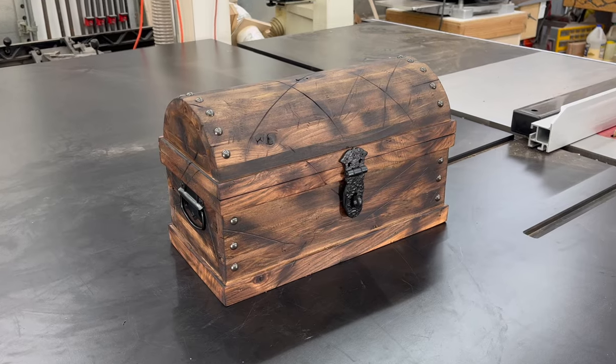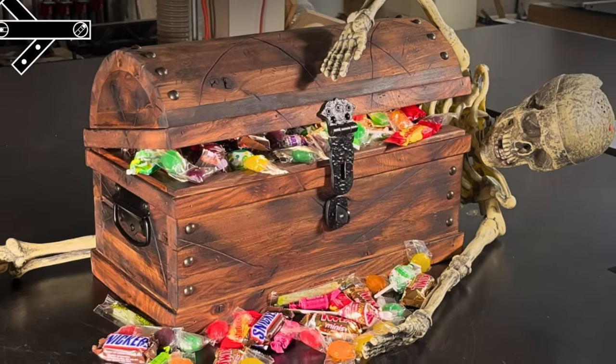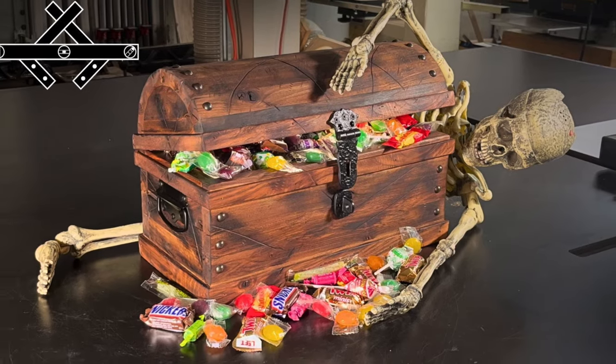And now we have an awesome pirate treasure chest to help dole out heaps of candy to all the trick-or-treaters this Halloween!